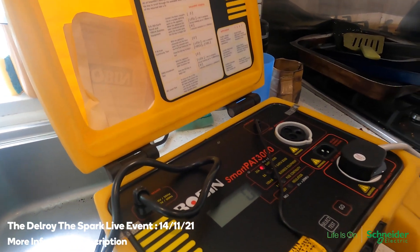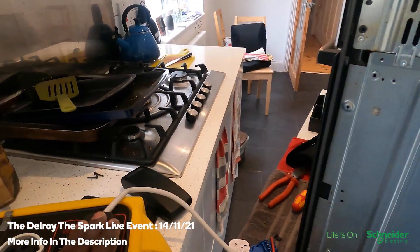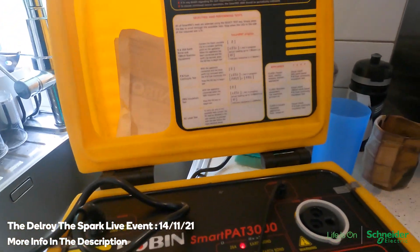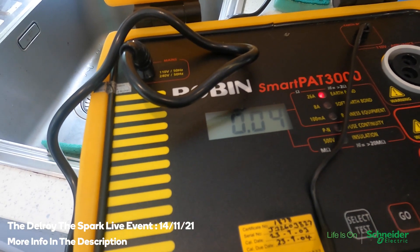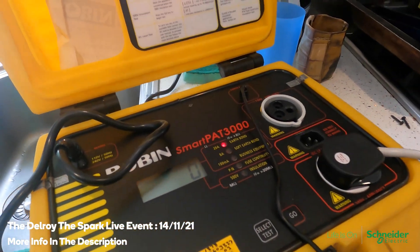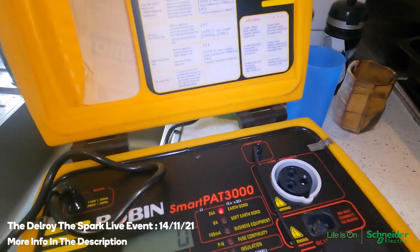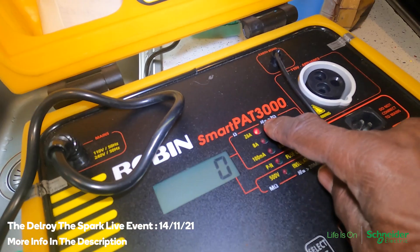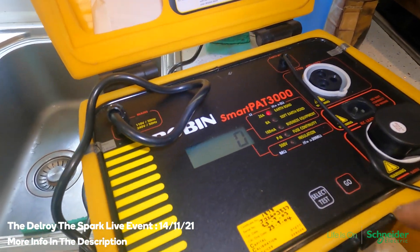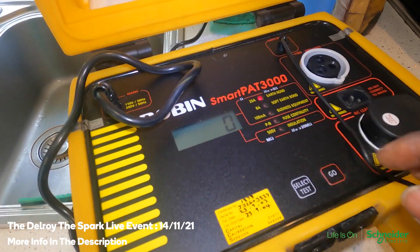I've got it in my PAT tester. I've attached the earth lead to the appliance body and plugged it in — it's in the on position. Look what happens — it's 0.04. That's low. If it was good it would say high. So that's telling me there's a fault, there's an earth fault. Starting again — plugged in and turned on. The earth bond: if the earth bonding is good it'll say high because it's greater than two mega ohms. But what I'm getting is 0.04 — that's not good.